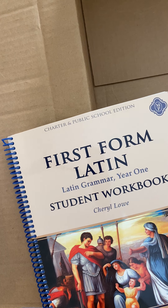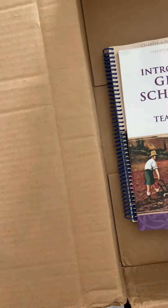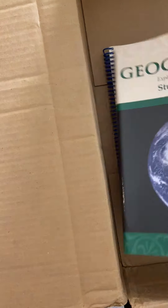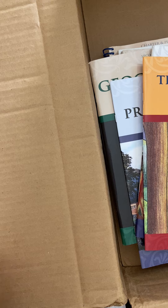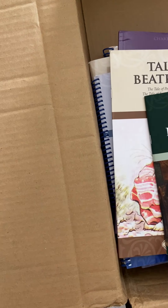Other than that, that is the bulk of my last Memoria Press order — stuff for my rising 11th/12th, 10th, 8th, 5th, and 2nd graders. Thank you guys for watching, and please forgive my assistant's background noises — that's how it goes when you have kids. Thanks for watching, and if you aren't already, I would love it if you would subscribe.